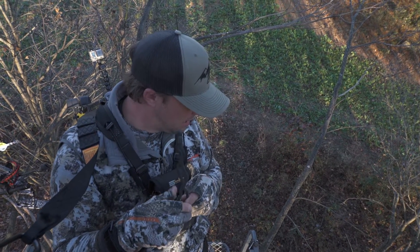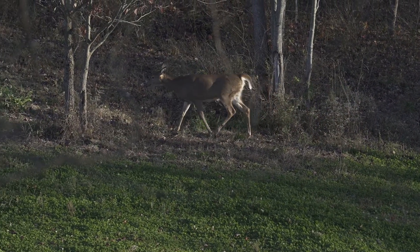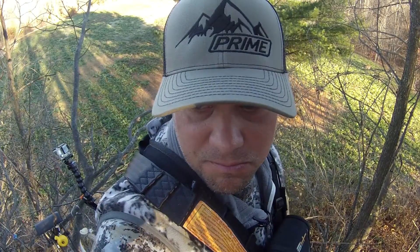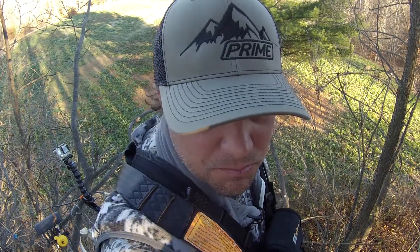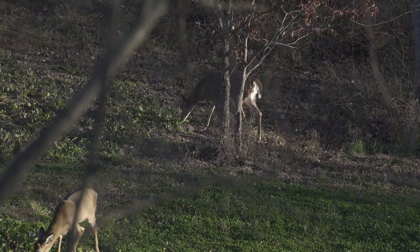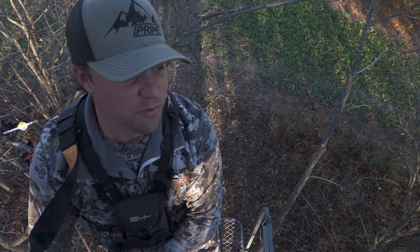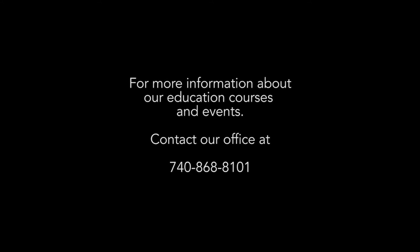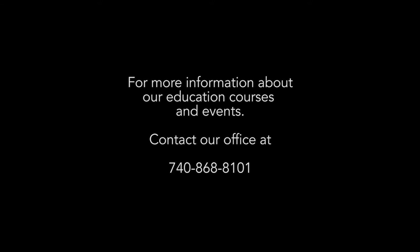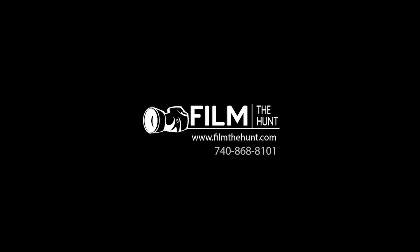There's deer coming out right now on the food plot — a couple does, right here. Hopefully that tip will help you if you forget your mounts. There's deer coming out right now — one, two, three.